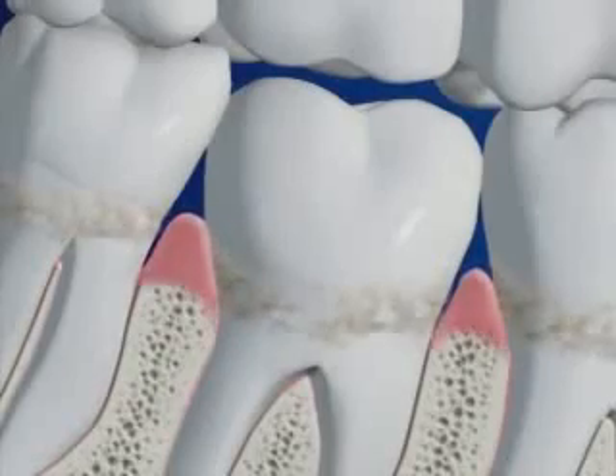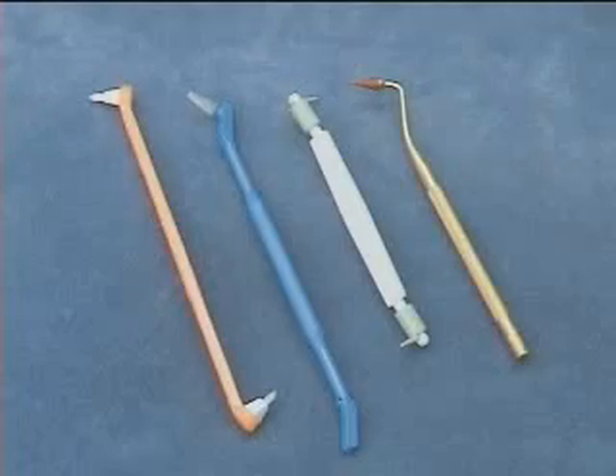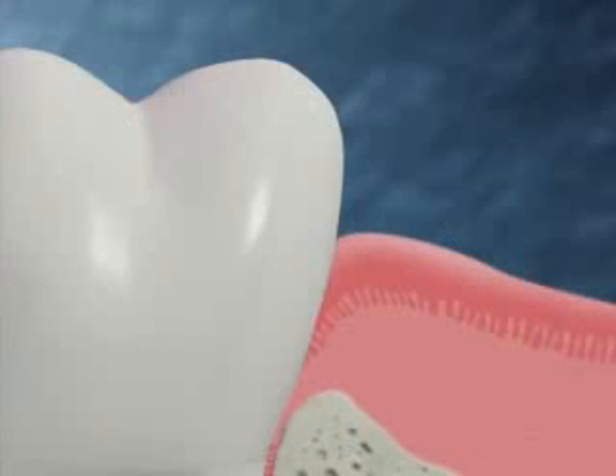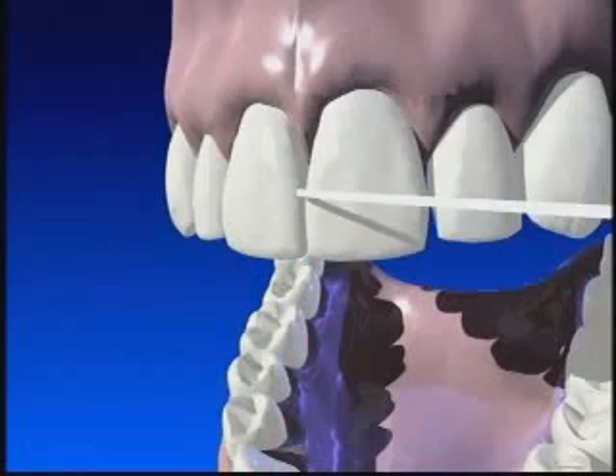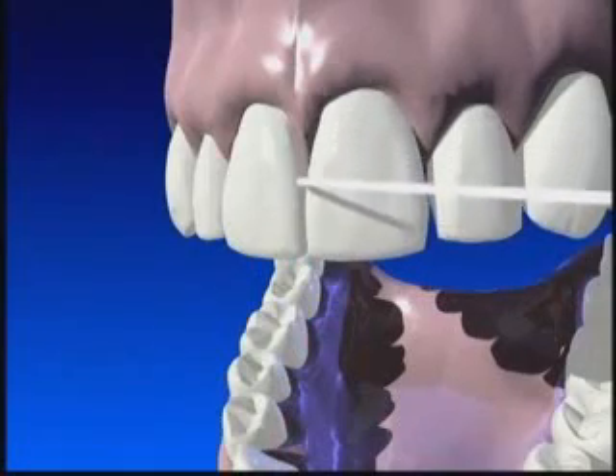When you've lost bone due to periodontal disease, it takes new tools and techniques to clean the plaque off of your teeth. In a healthy mouth, the space between the tooth and gums called the sulcus is normally two to three millimeters deep, and that's how far below the gums you can effectively clean with a toothbrush and floss.